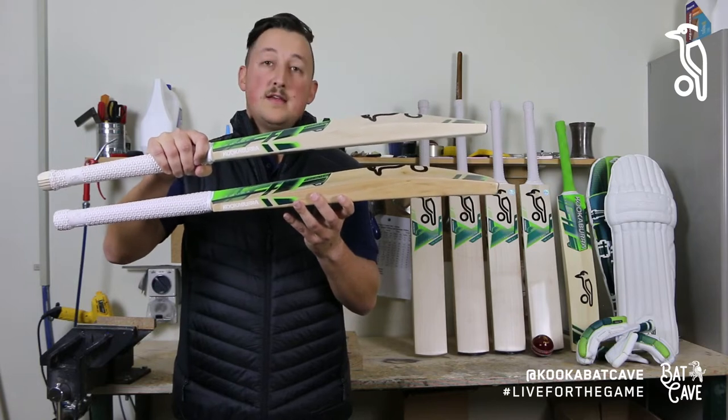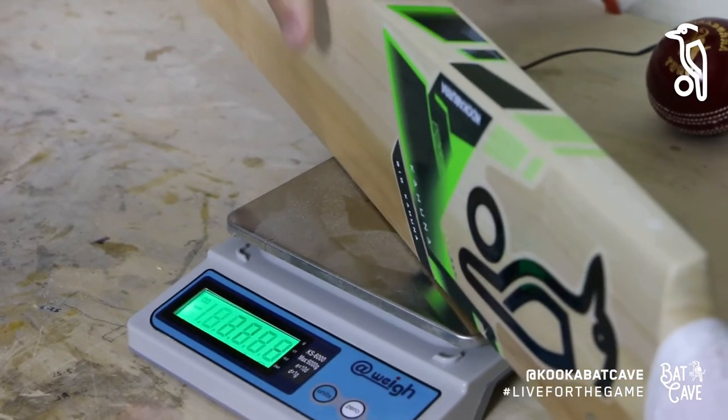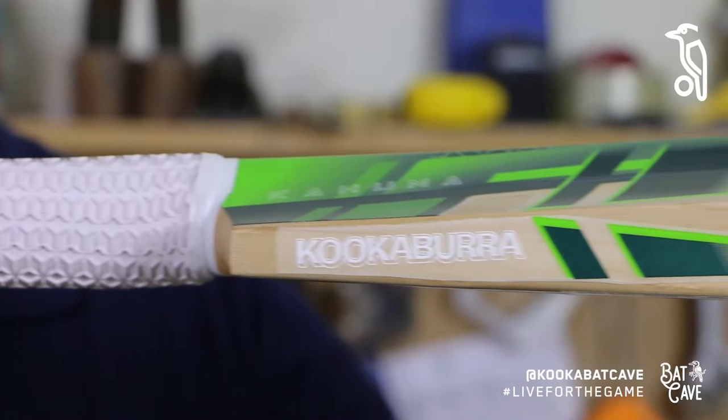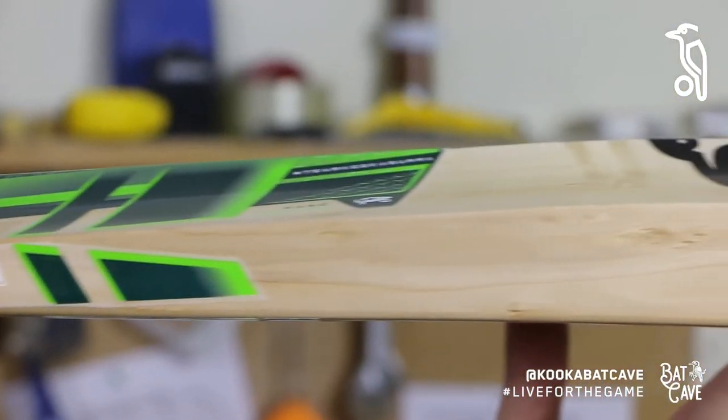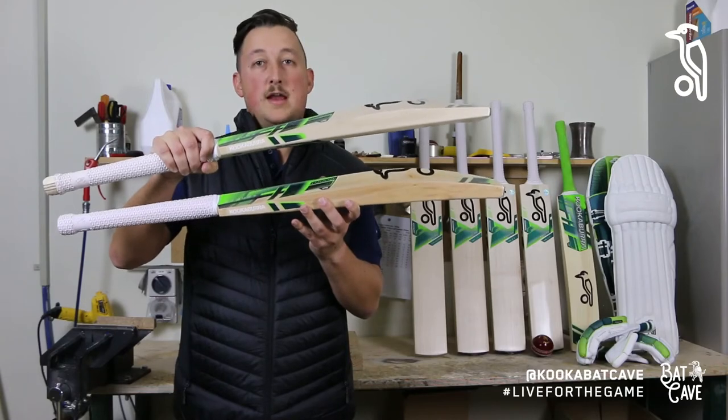The Big Kahuna is at the other end of the scale — it's for the real heavy hitter. It's above 2 pounds 12 ounces up to about 3 pounds, so a real big bat that will give you plenty of power and plenty of wood behind the ball to try and get it over the fence.